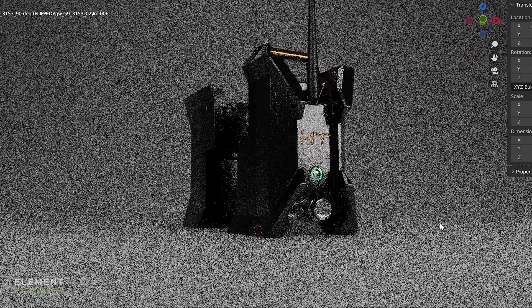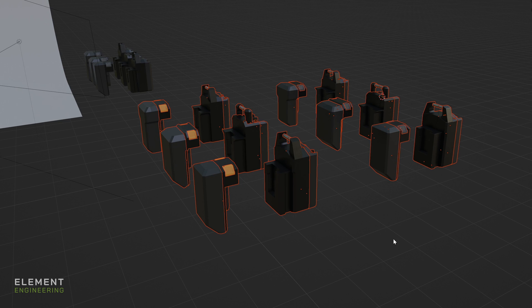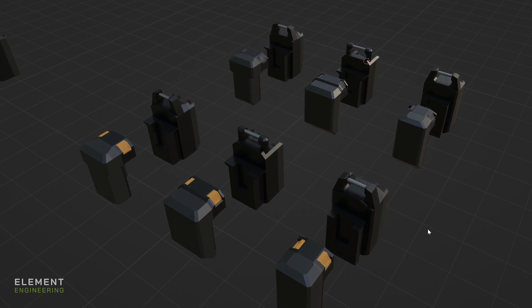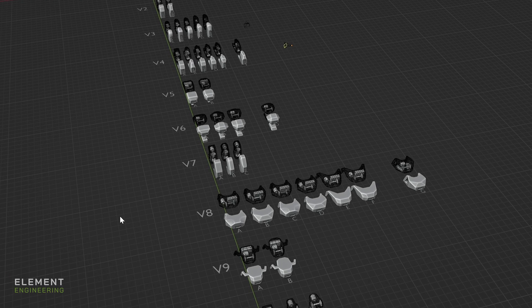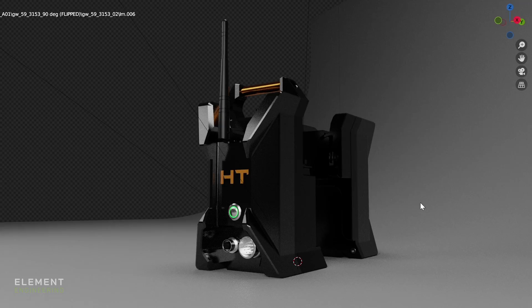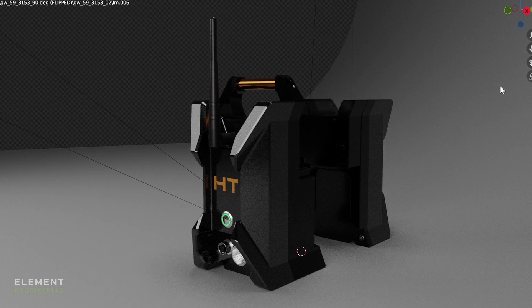We came up with an idea to have these ribs, and Nicole went through our process where we started with basically the simplest design that provided the required function, though the form was less organic or marketable. We then incrementally iterated across different designs and made those changes in Blender without doing any CAD to figure out what the customer wanted. The customer wanted the most extreme-looking one, which is awesome, and then we took that Blender model and put it into SOLIDWORKS.